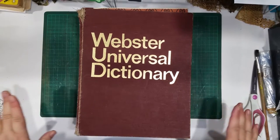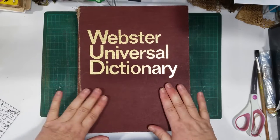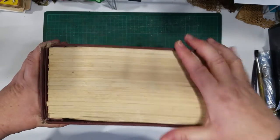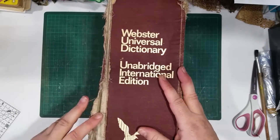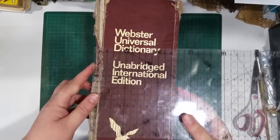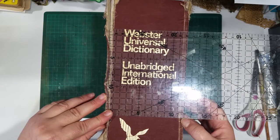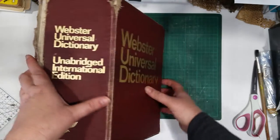I've put together some dictionary paper packs and map paper packs for my Etsy shop. But first I just wanted to show you this gorgeous dictionary before I pull it apart because it's just so cool. Look at this — it's just massive, this spine is absolutely huge. It's a 12 centimeter spine, so 12 centimeters is about four and a half to five inches roughly.